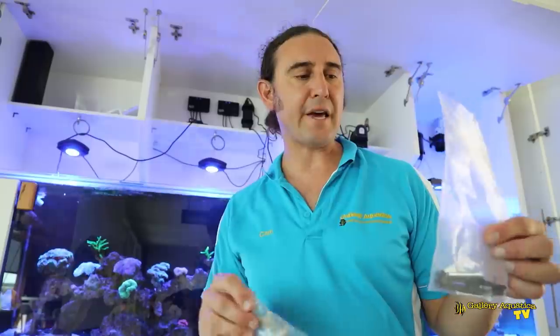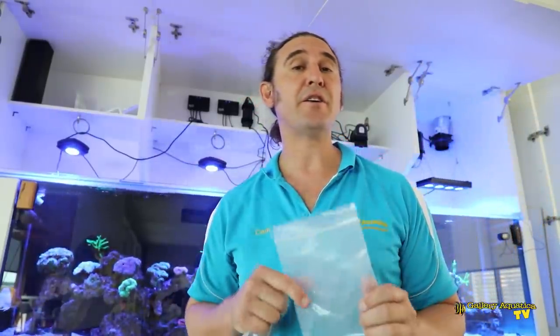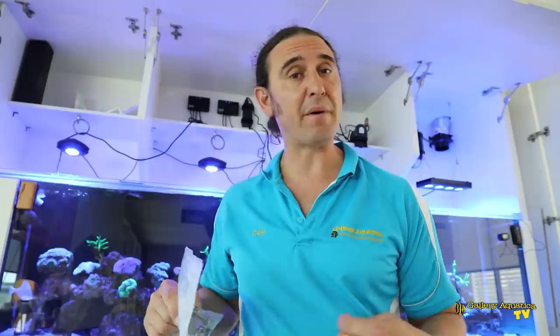We're using the same suspension kits for our Hydra 64s that you might remember from the SPS mothership, so it's a very easy way to mount these Hydras.